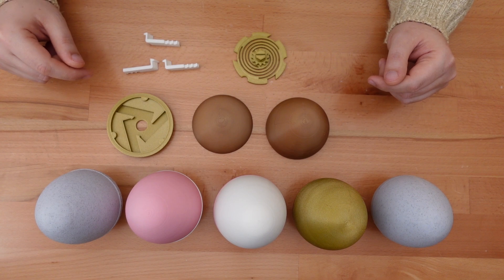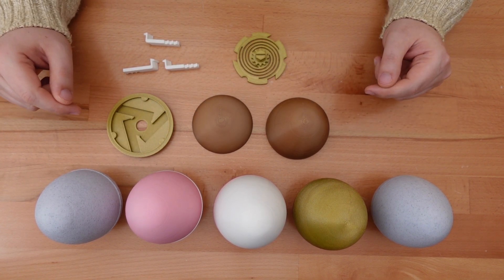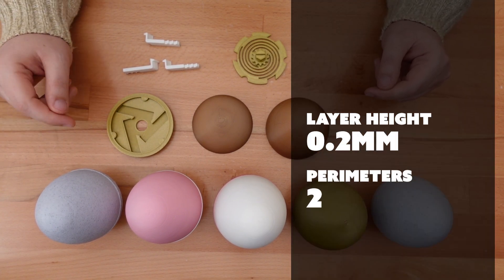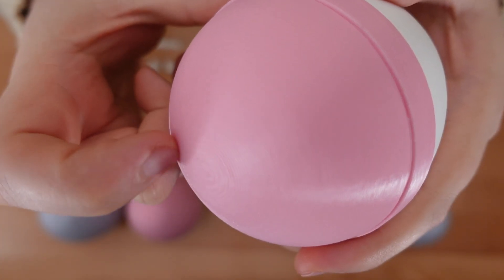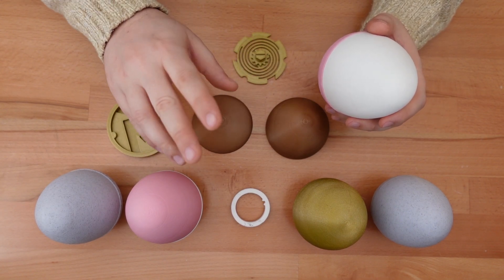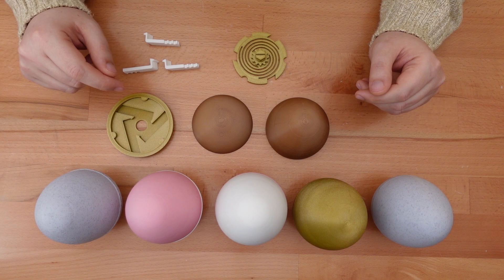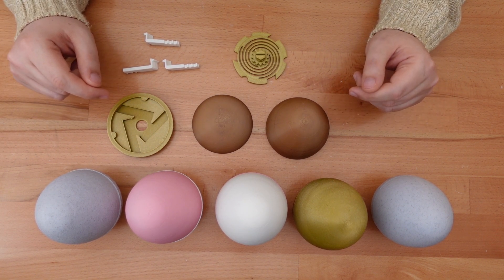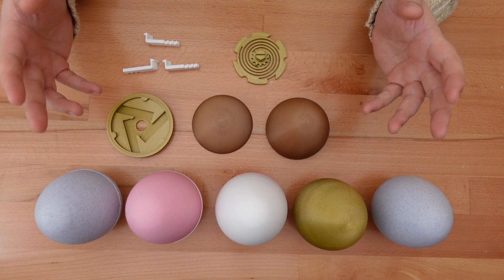All parts of this design can be printed without supports. These were all printed with my standard PLA profile: 0.2mm layer heights, two perimeter shells, and 15% gyroid infill. If a rough stair-step effect near the top and bottom of the shell bothers you, that can be reduced by using even smaller layer heights. Since the design is mostly gentle sloping walls, you can get by with less infill — I think the 15% just gives the design some nice weight.